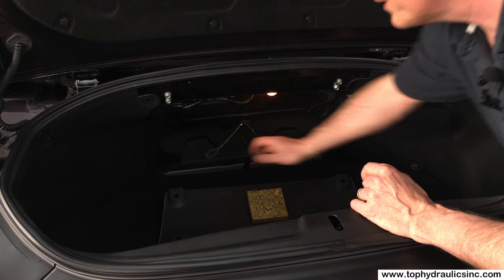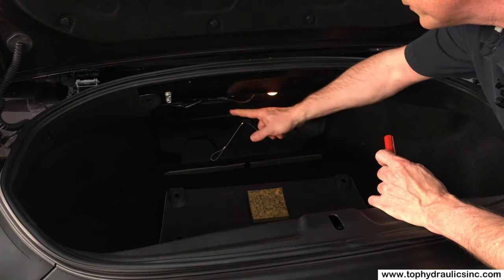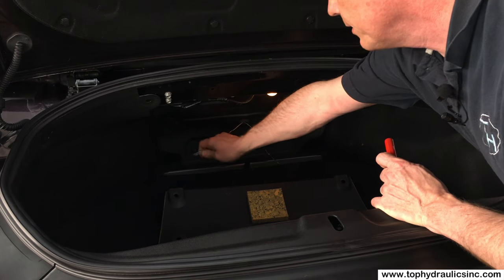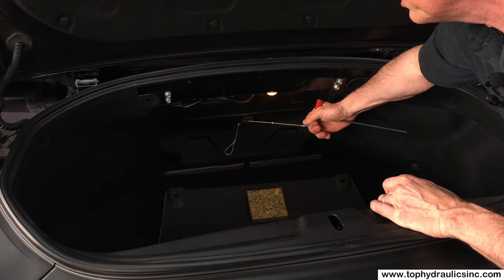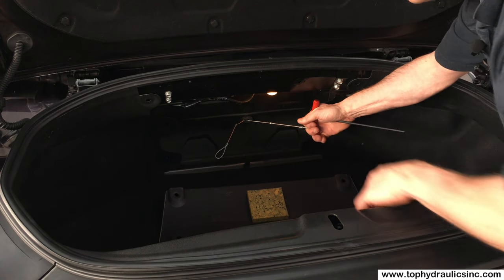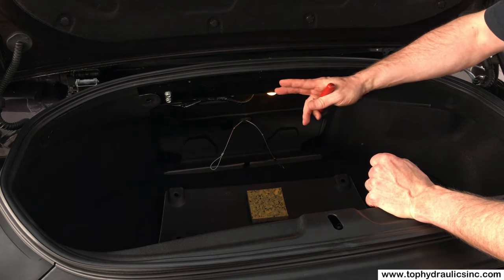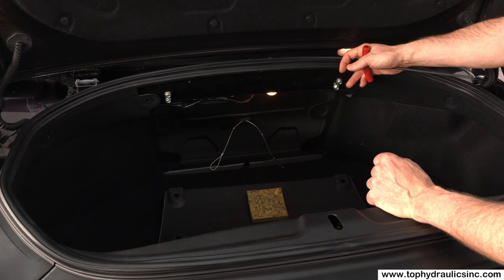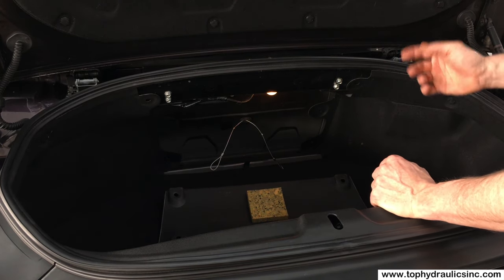Now we have access to these two release cables for the forward corners of the storage cover. The cable that pulls to the right releases the left corner; the cable that pulls to the left releases the right corner. I'm actually putting a tool handle in here because these cables can be pretty rough on your fingers. You have to first pull a little bit until you feel resistance, then pull about another inch. That actually retracts the hydraulic cylinder a little bit and gets the linkage in the storage cover frame over the dead spot such that the storage cover gets released. We've done that for both sides.